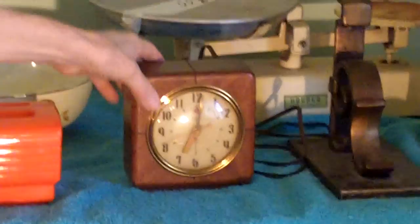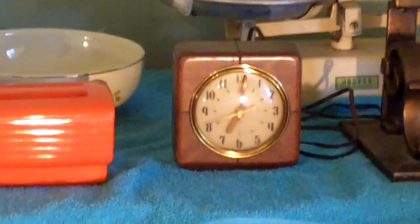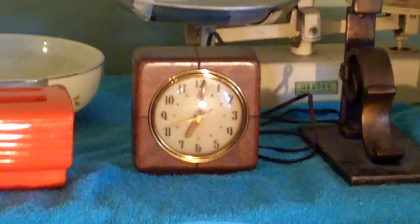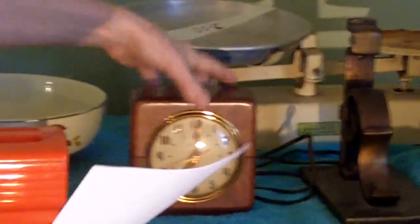Up in Severna Park, at a gorgeous waterfront home, I bought this neat old General Electric clock — it's number 7H140. I saw one similar for $30, but that one actually was from a company that gave a guarantee. So Uncle Vinty's going to fix it, make it run, and give it a guarantee. I'm kidding.